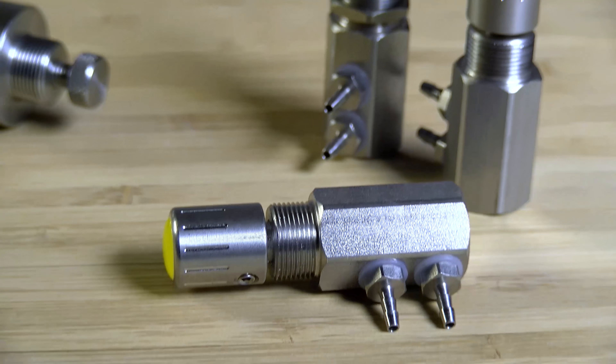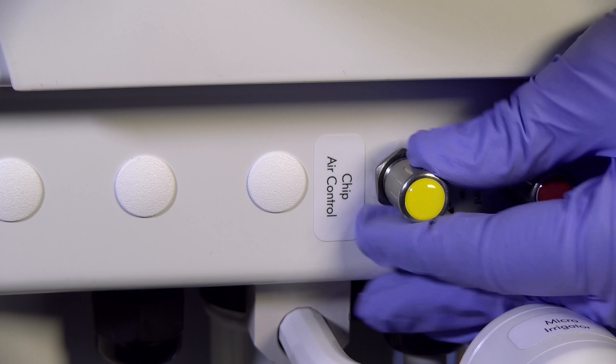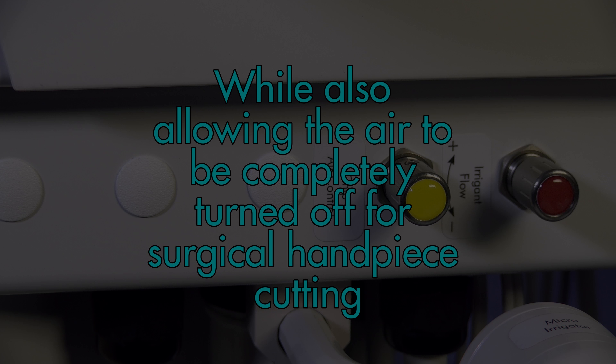The stainless flow valves for water spray feature very fine threading to allow feathering control of water coolant from fog to spray. The chip air control can also be adjusted to increase handpiece coolant atomization while also allowing the air to be completely turned off for surgical handpiece cutting.